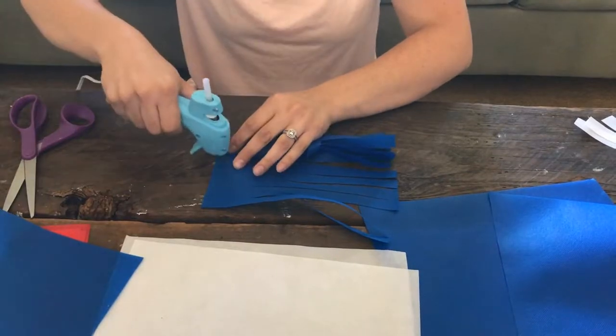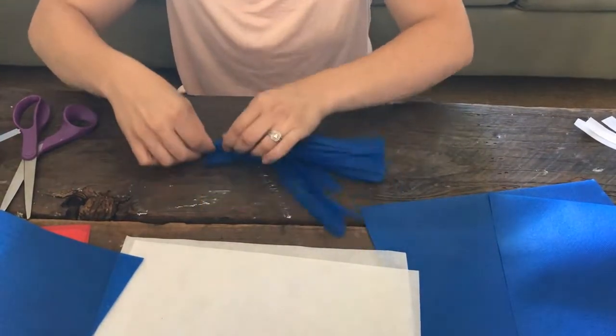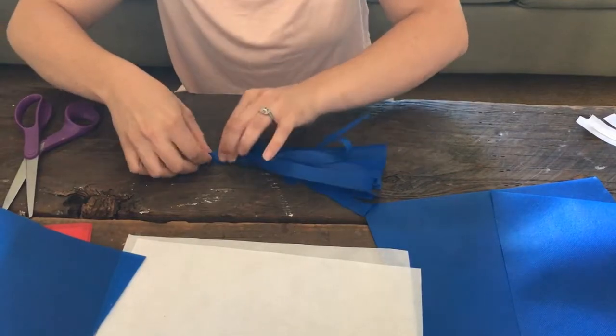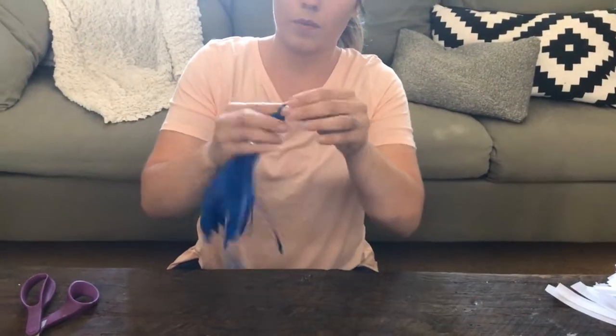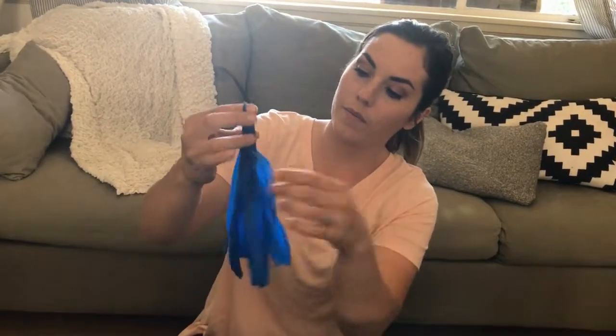Add another bit of glue and finish rolling it off. Now you have your little piece right there — you can hang it on fishing line or whatever you're hanging it from. Fluff it out a little bit, and it's as easy as that!